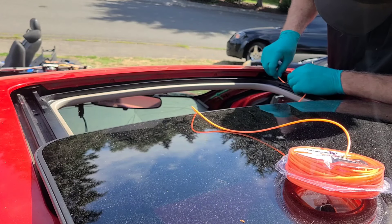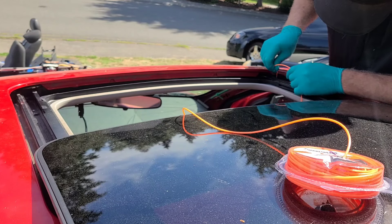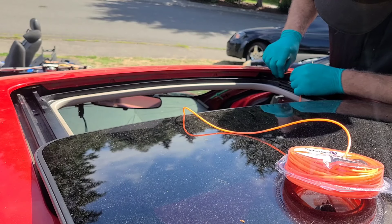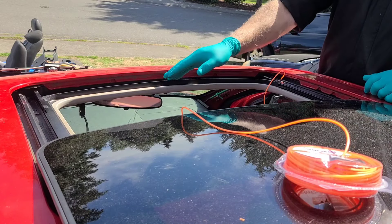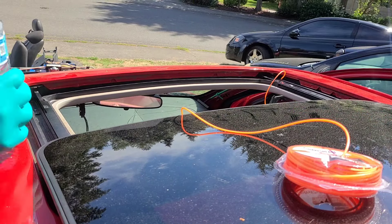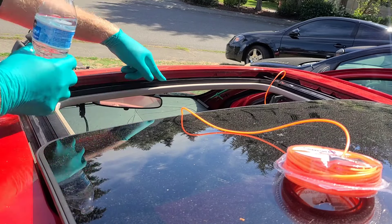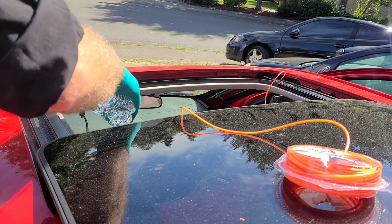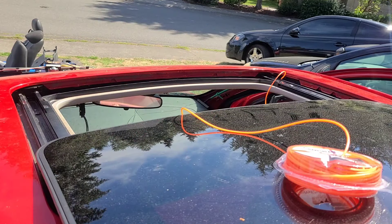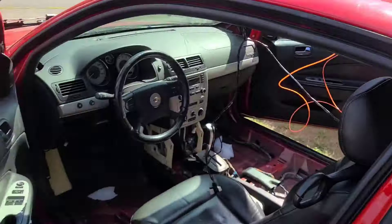I'm going to do the same thing on the other side. To make sure that I've cleaned this drain correctly and that it's properly draining, I'm going to pour some water along this catch tray right here, and it should all drain out. Perfect. I'm going to do the same thing to the back, and it should drain out right about here.